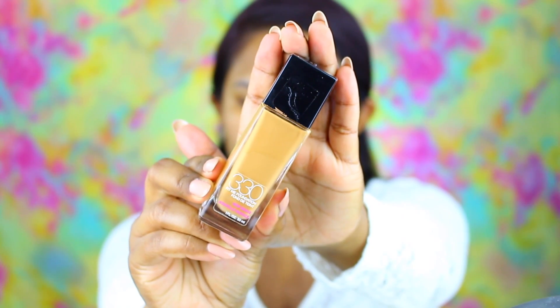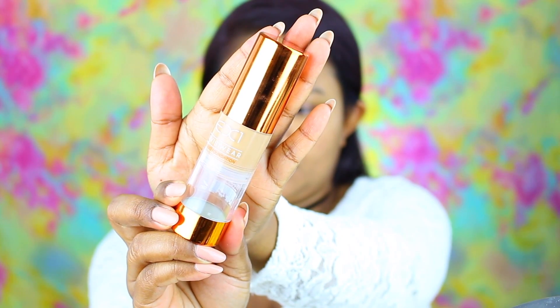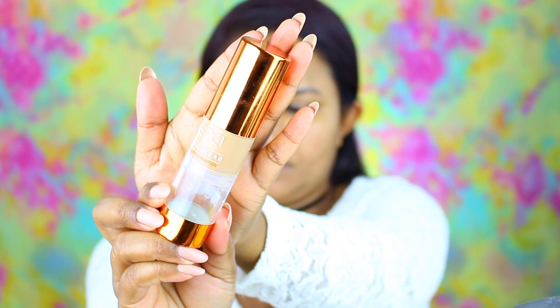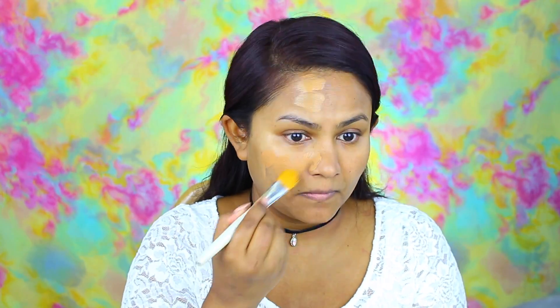For foundation today I am taking Maybelline Fit Me Foundation in the shade 330 and my EX one foundation in F300, and I'm mixing these two just to get my perfect shade. Then I'm placing the foundation using a foundation brush